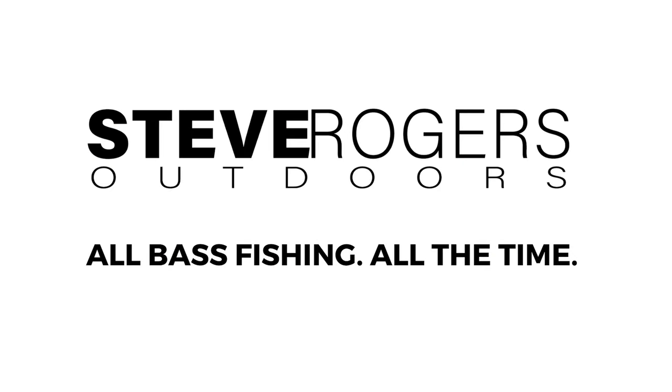One of the worst things that can happen to us as bass anglers is to get stuck in between. You know me, I am constantly trying to think about how we can make ourselves better anglers, and I decided to do a little experiment.